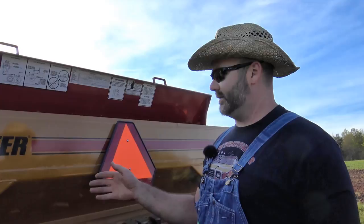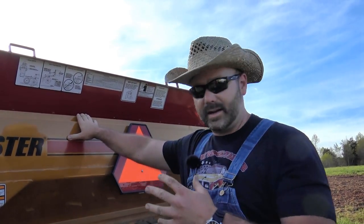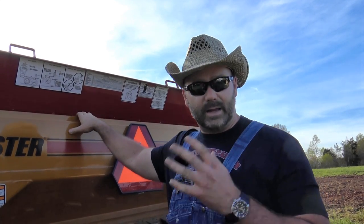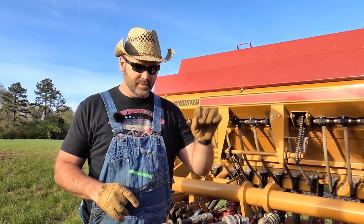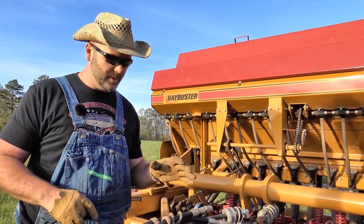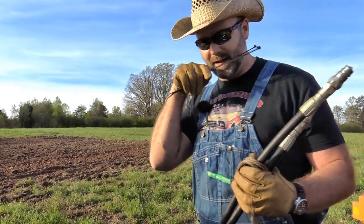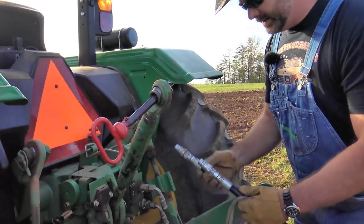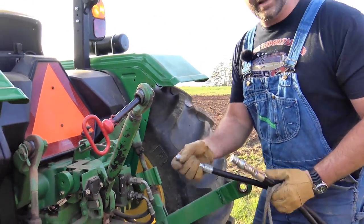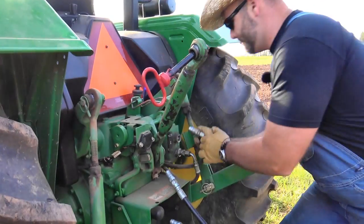This is called the Hay Buster. There are three hoppers on this Hay Buster — we'll take you up top to show you those in a second. We'll walk around first and get it hooked to the tractor. Here at the back of the seed drill, these tubes that you're seeing down here are what the seed drops into. We'll show you how all the adjustments work. Here's the hydraulic setup — these two hydraulic lines go straight over here into our rear secondary hydraulics.